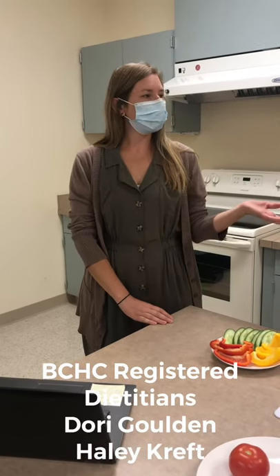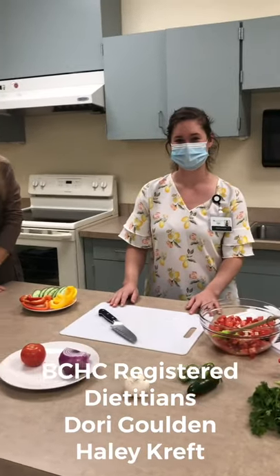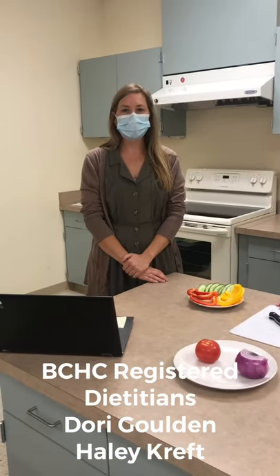Hi, my name is Dori Golden and this is Haley Kreft, and we are the Registered Dietitians here at Berks Community Health Center. Today we are going to be talking about a healthy recipe and getting kids fresh fruits and vegetables, to discuss a little bit what September is, which is Childhood Obesity Month.